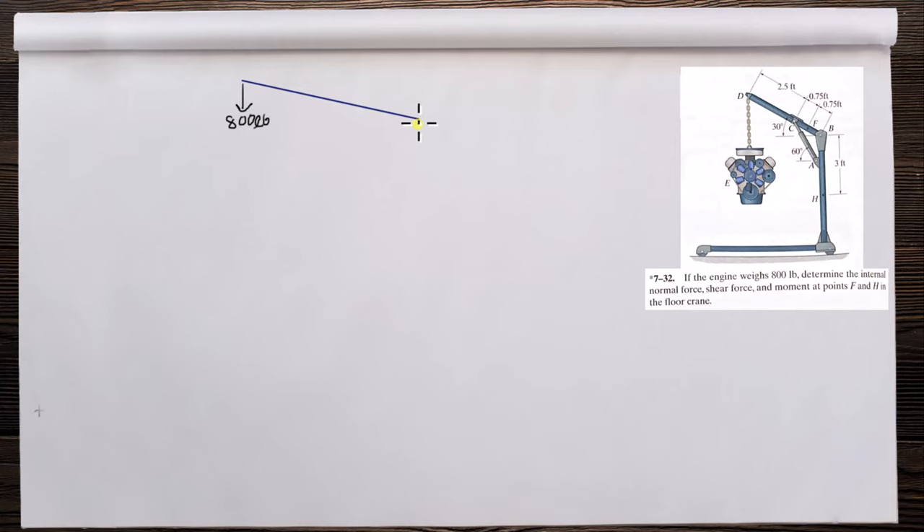We have a pin connection at point B. They don't give us a coordinate system, but this is the direction we'll work with. At point F, this is a pin connection, but the force direction is determined because this cylinder here is a two-force member. This is 30 degrees.